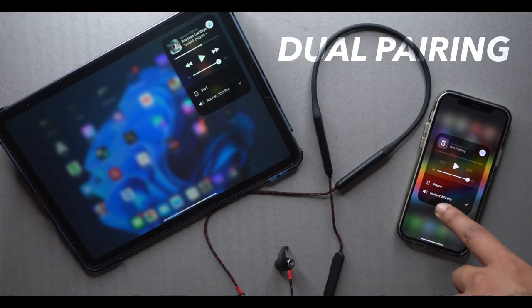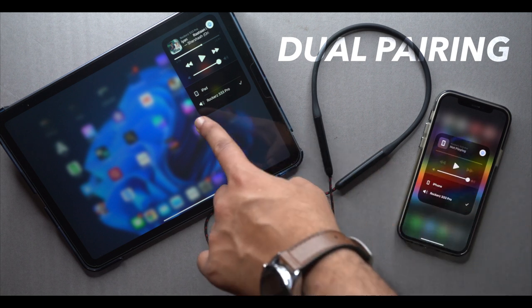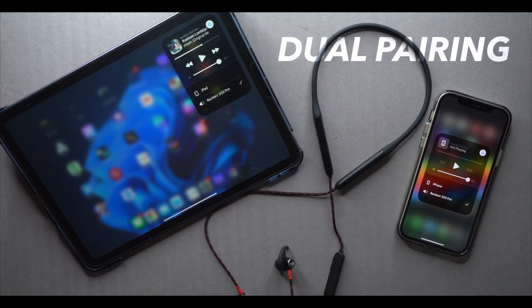Both devices support dual pairing, so you can connect to two devices simultaneously — for example, your laptop and your phone — and switch between them easily.